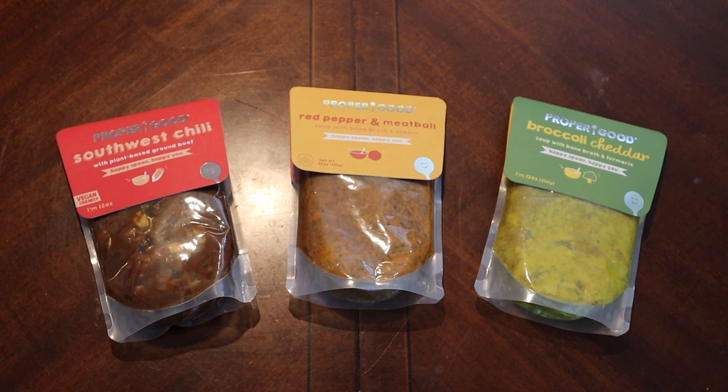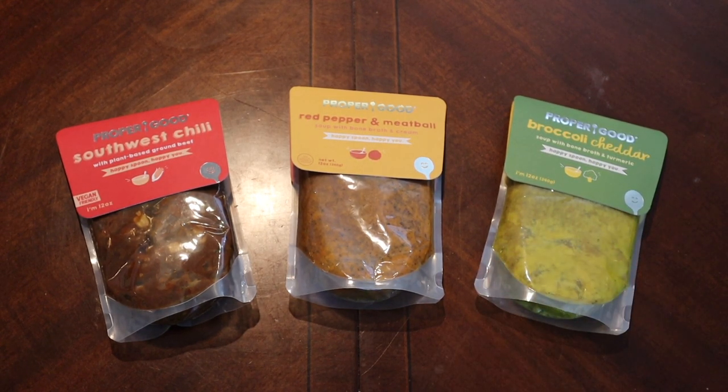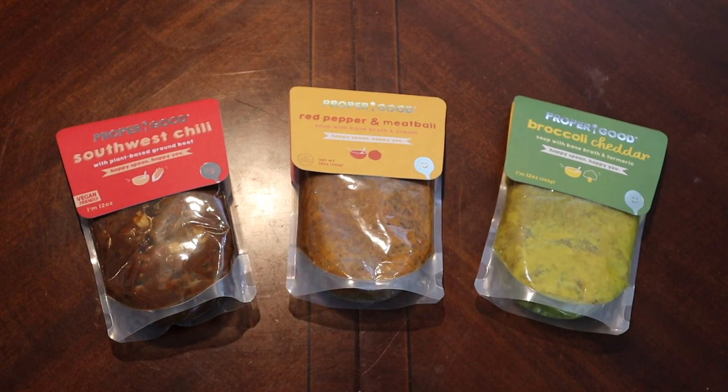We've had a couple of these microwavable bag types before. I usually like to just dump them out in a pot personally. I saw these on an Instagram ad and thought it was kind of neat, so let's try it. This was part of a multi-pack try pack, and I'll leave a link in the description if you want to check them out. It is an affiliate link, so I get a small kickback if you buy from it — don't have to, but it does support the channel.